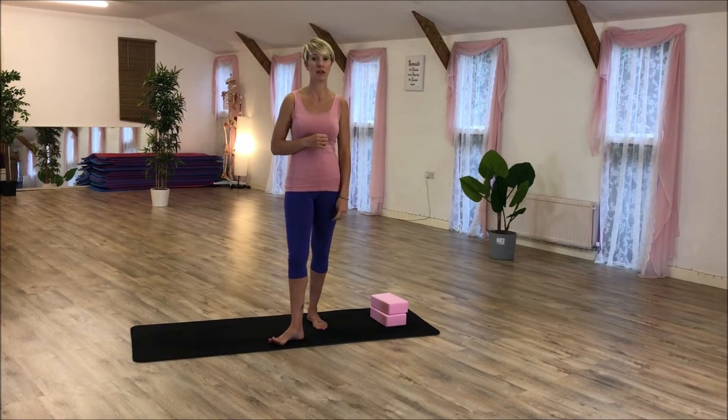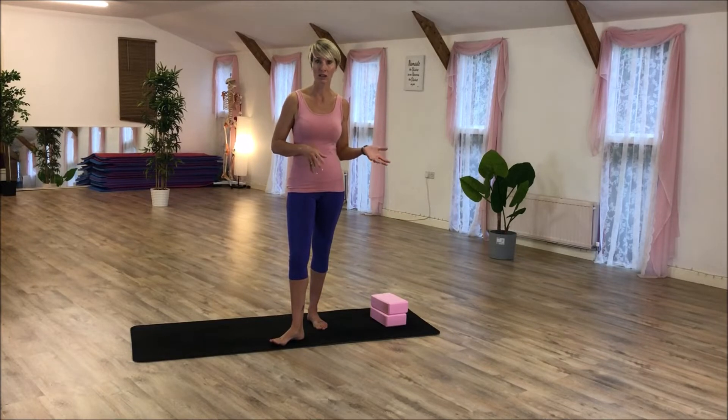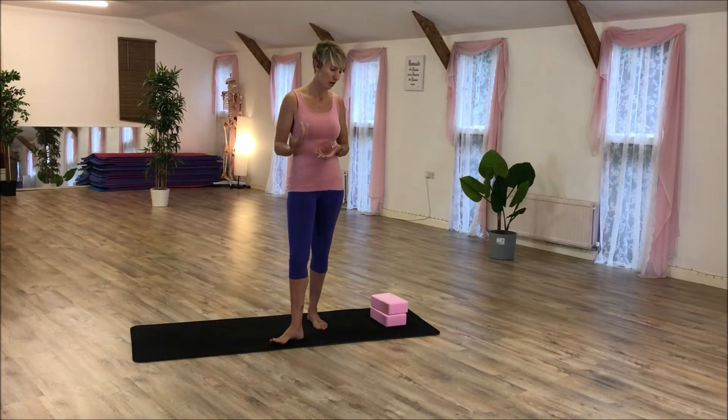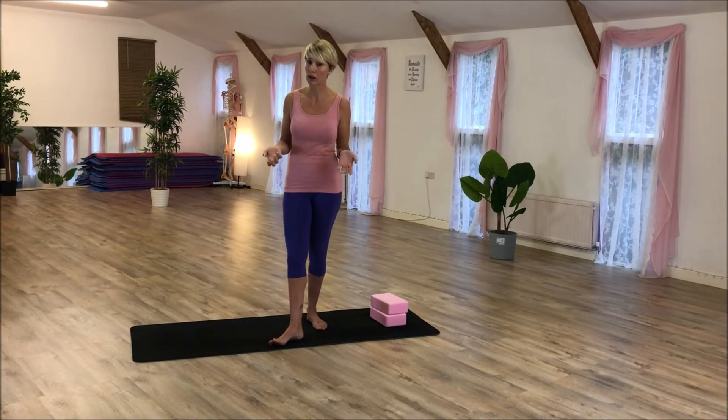Some people get very frustrated when they try to balance and then fall over, so let's try not to take it too seriously — it's a game. When I teach classes I always say to my clients: when you were five years old, climbing a tree, and you fell over, did you get angry with yourself? No, you didn't — you just got up and tried again. Try to have that playful intent when working with balancing.